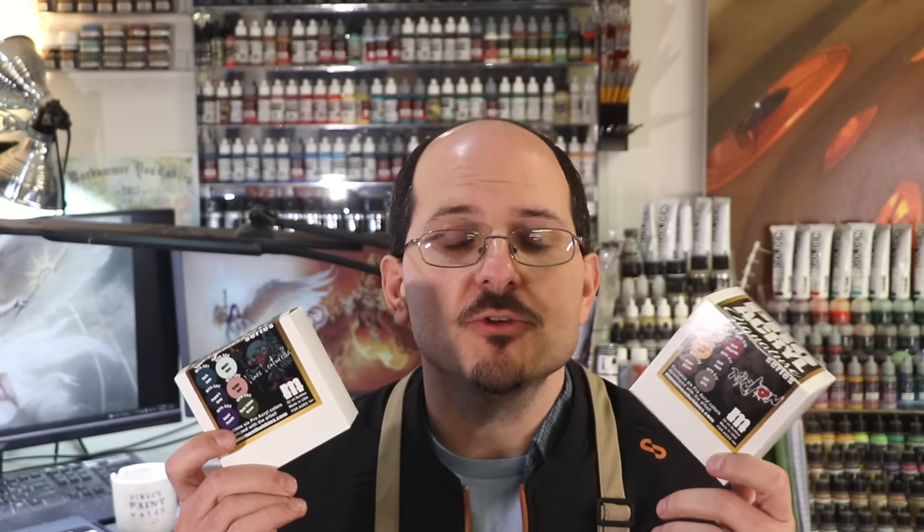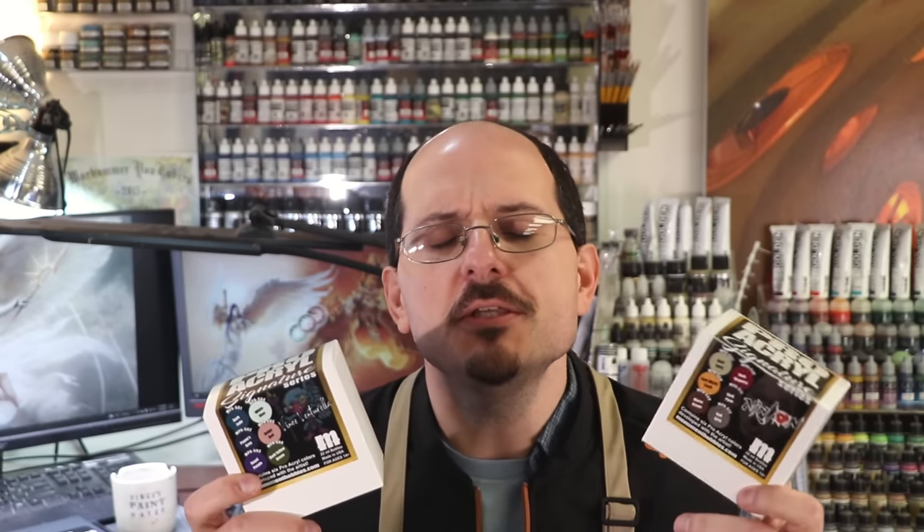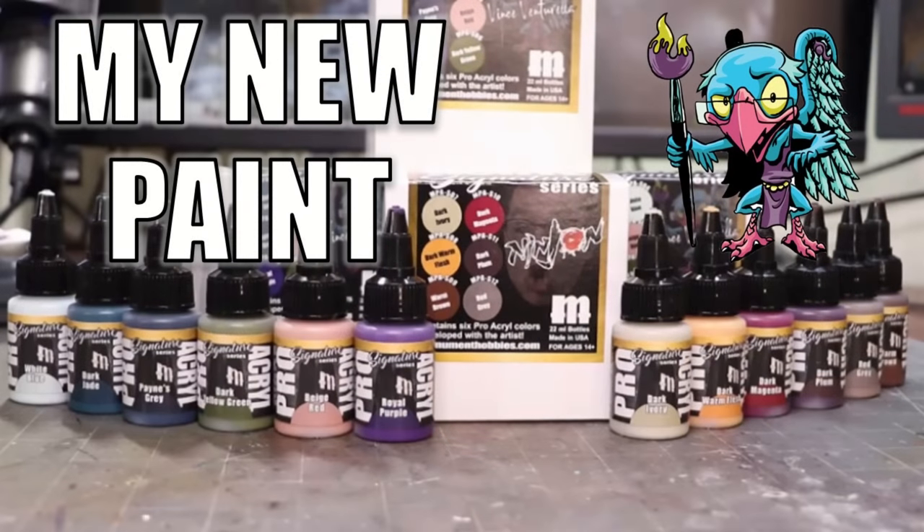Hello everybody and welcome to another Hobby Cheating video. Today this is going to be an exciting one because we're going to talk about new paints — specifically my new paints, like they have my name on them. You'll see the strict Technomancer that is Vinci V. Let us get into the technique and learn it, Vinci V style.